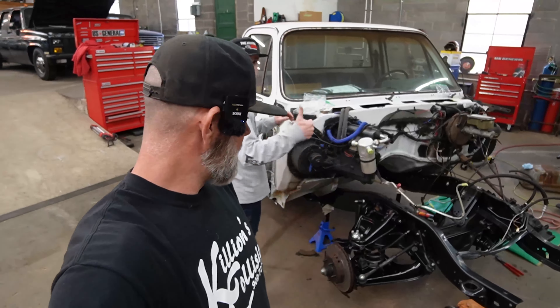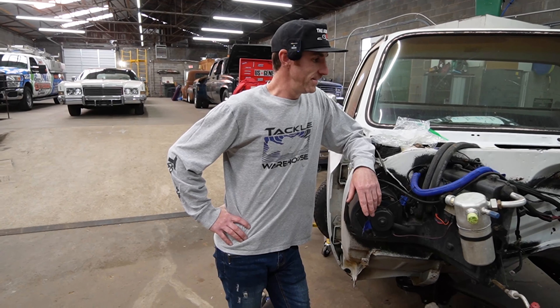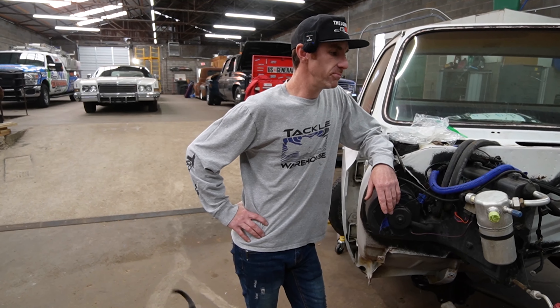Put the motor in and crank it up and just drive off. You want to do that right quick? Let's do it. What do you think about the truck so far? I'm ready to drive it. Are you ready to drive it? Yes. It's going to be fun.